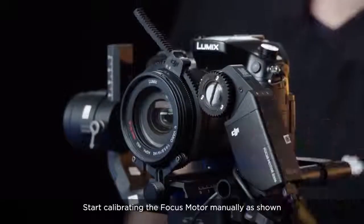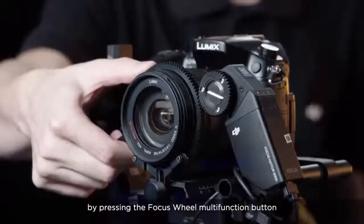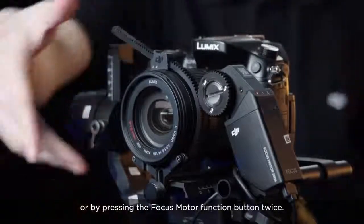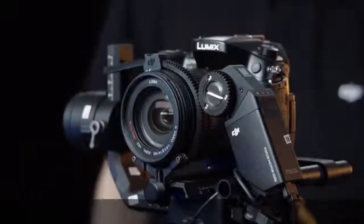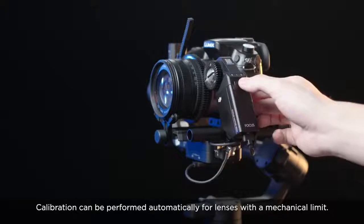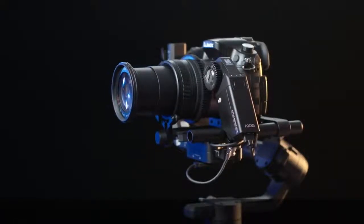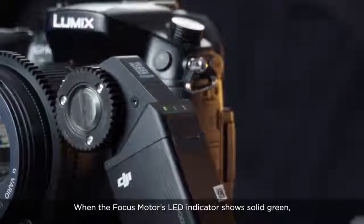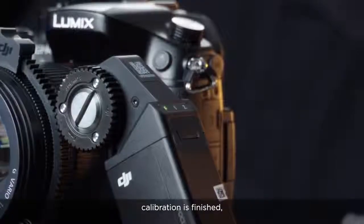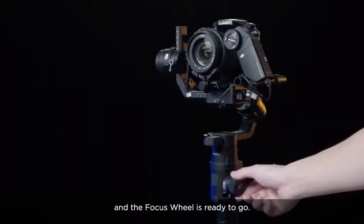Start calibrating the focus motor manually by pressing the focus wheel multi-function button or by pressing the focus motor function button twice. Calibration can also be performed automatically for lenses with a mechanical limit. When the focus motor's LED indicator shows solid green, calibration is finished and the focus wheel is ready to go.